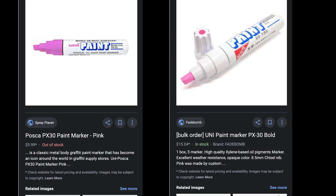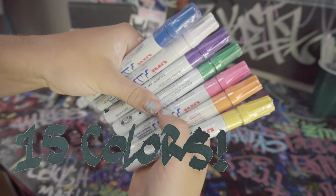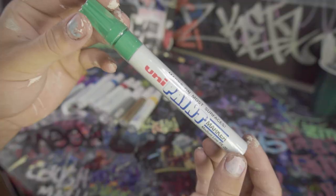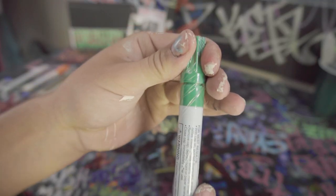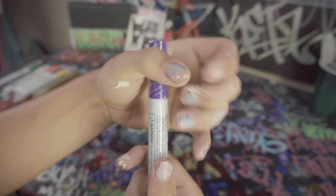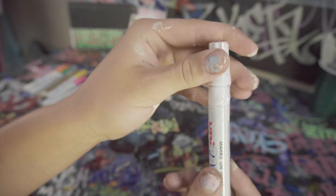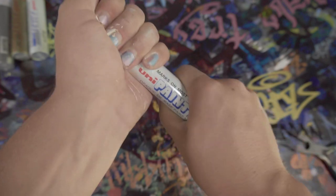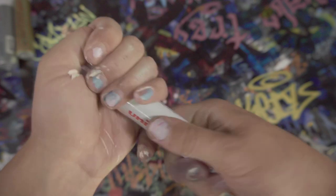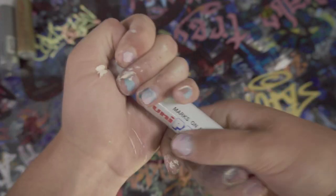There might be a legend of a pink one but I wasn't able to get one. For the Uni PX20s, or the mediums, there are 15 colors in total — I was only able to get a few but that's more than enough. They all come in a plastic wrap which is super satisfying to crack open. These markers on average for the broads are running about six bucks — if you're charged any more you're overpaying — and the mediums or PX20s run about two to three dollars.